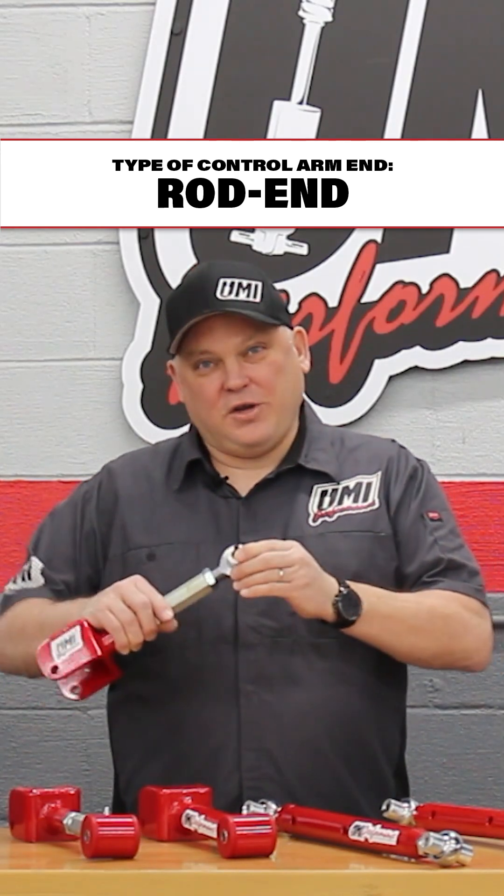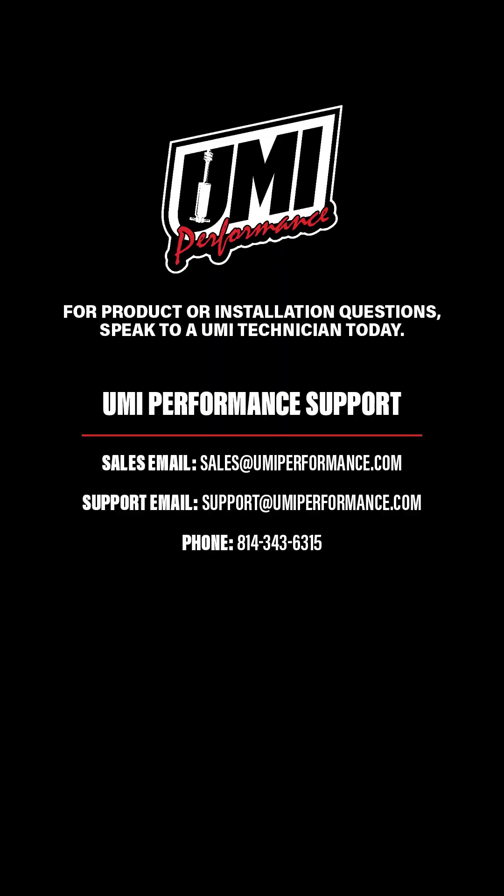If you have any more questions, you can reach us at support@umiperformance.com.